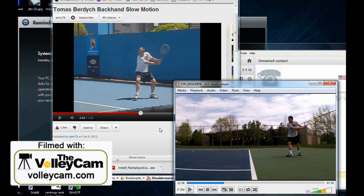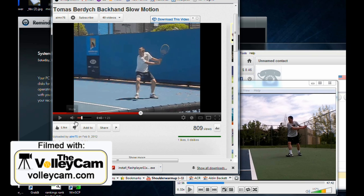Here's a little trick to help you correct some of your bad tennis habits using YouTube videos. In my case, I'm learning the two-hand backhand, and I found this really clear slow-motion shot of Thomas Burdich practicing his two-hand backhand.